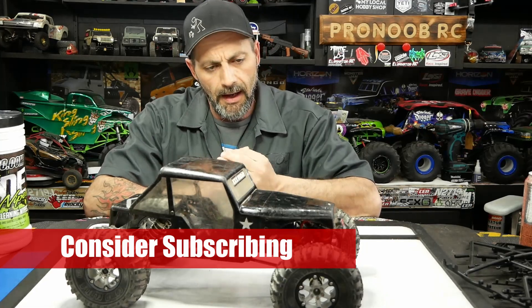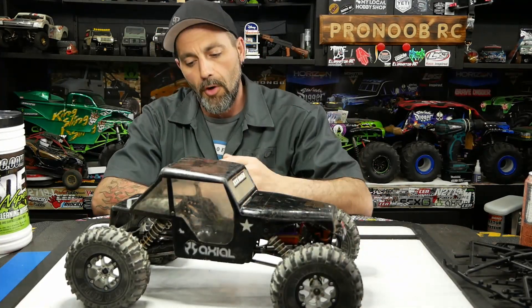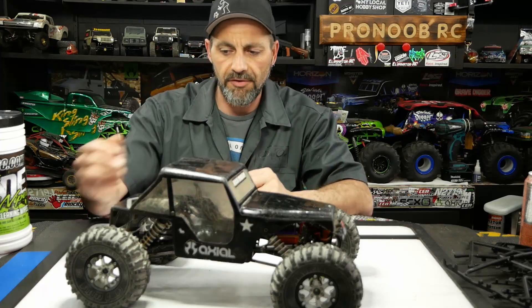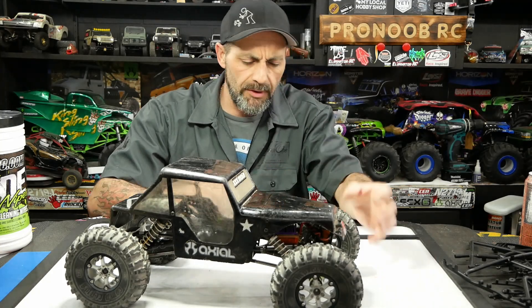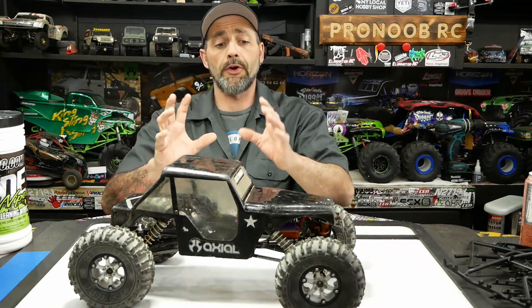It's had a lot of modifications along the way. The wheels on it are from a later generation of crawling — from the very end of crawling with the Axial XR10. These are the SLW 2.2 Vanquish wheels on it, and that's really the only upgrade using modern technology.